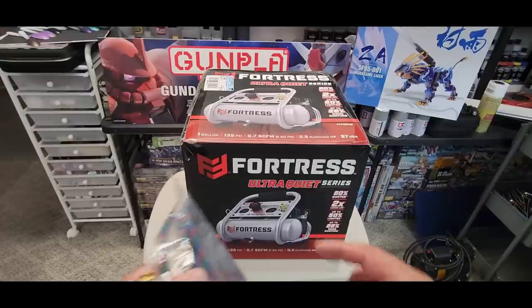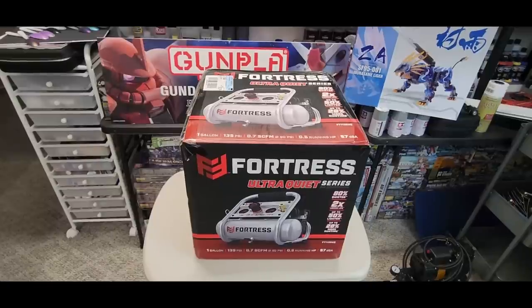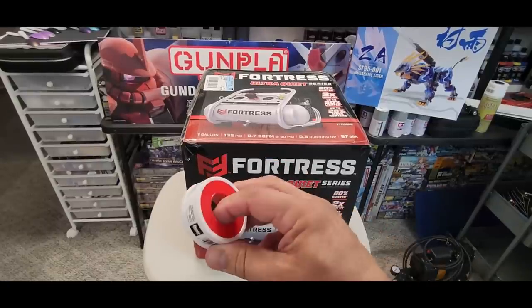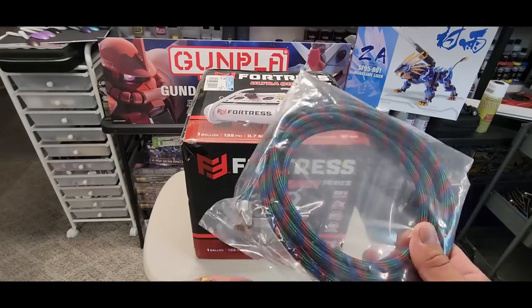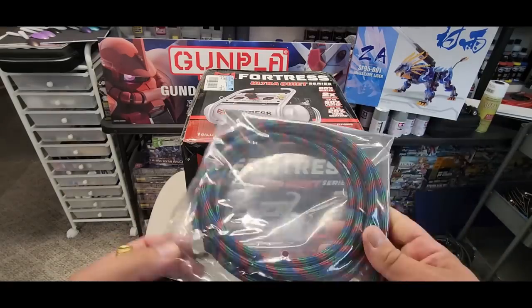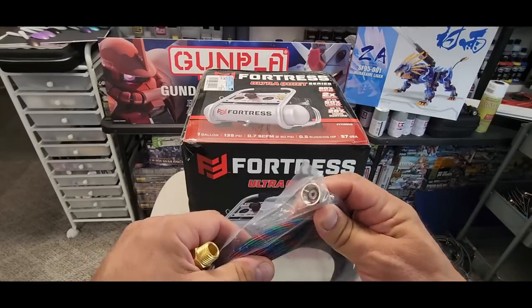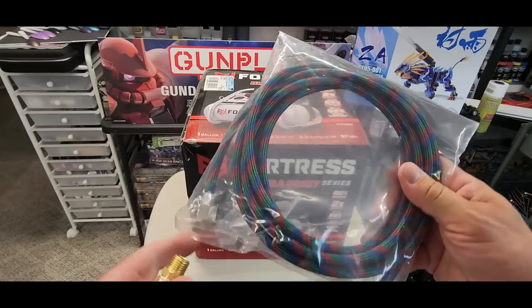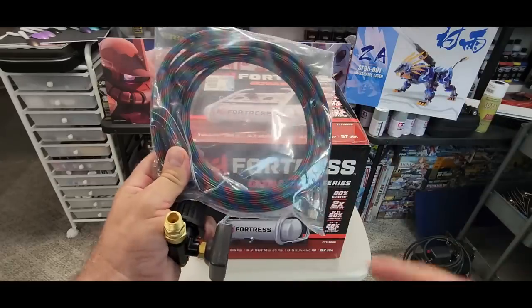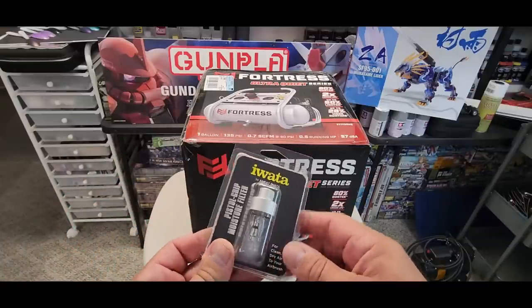Out the top I got this Iwata hose — one end is the standard fitting size for a regular air compressor, so I'll put that directly on. I could have used my old hose but that would've meant extra fittings and threading tape. I figured the fewest attachments between the compressor and the airbrush the better. This hose isn't cheap but it's super high quality with great fittings and washers.